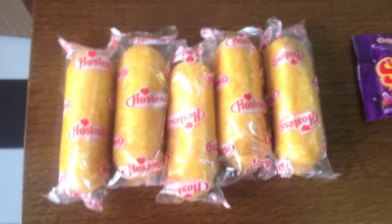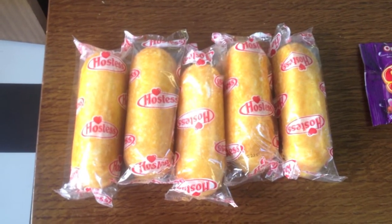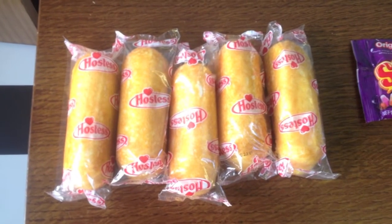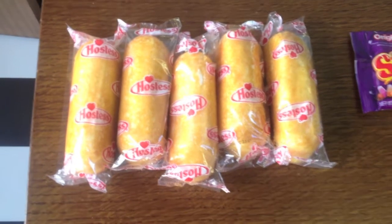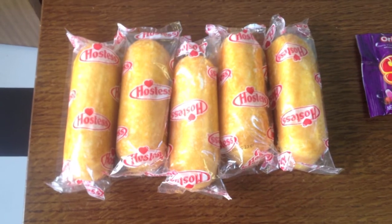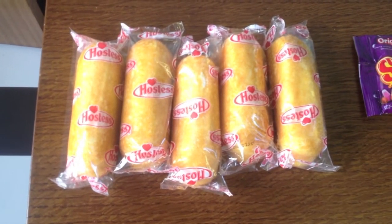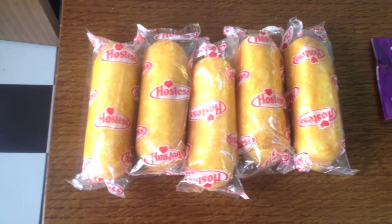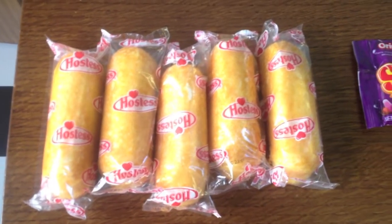Okay guys, I decided just to unbox everything and lump stuff together, because for a number of things you do get multiples — for example, the Twinkies, you get five, and I'd just be saying here's a Twinkie, here's another Twinkie. So I grouped everything together. I used a link from another YouTuber called Yami to subscribe to this box, and by using her link I got three Twinkies free. So I got five Twinkies in total.